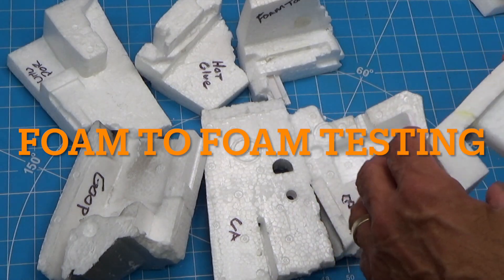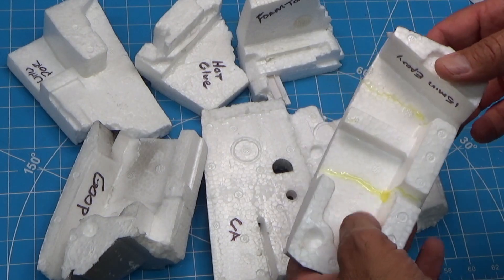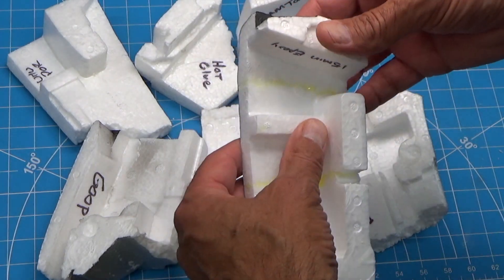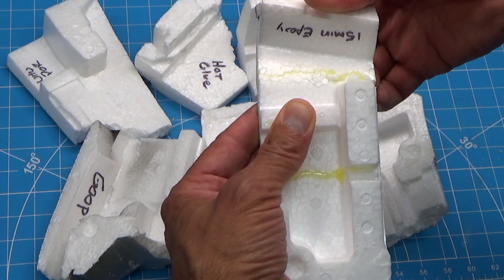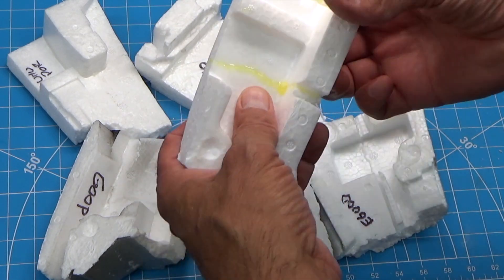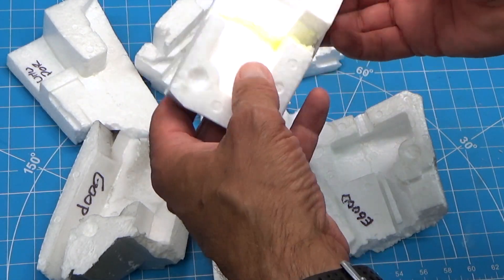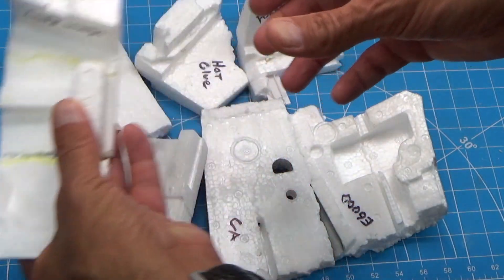Everything has had at least 24 hours to dry. Not a very technical test — I'm going to try to break and see what happens when I snap things at where the break was, kind of pull that out. This is the epoxy. It seemed to hold okay. On this next one, it kind of broke somewhere along the line — obviously it's weaker, but part of it pulled.